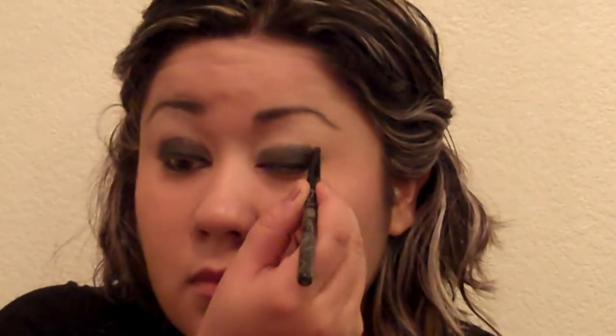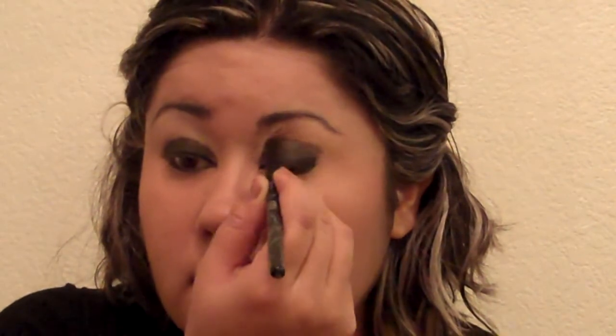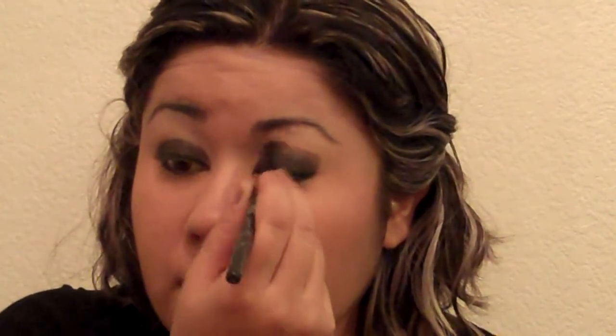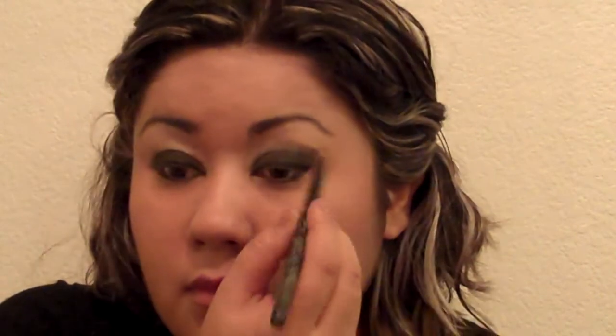Now here is where you could be spending most of the time, since this is what creates the smoky eye look. Using the crease brush, put on the lid color, which is a dark gray — number 3 on the kit — and because you want a dramatic look, don't be shy about adding several layers. Keep on adding the color until you are happy with the results. I am showing you how she applies the makeup on both eyes so you can take a better look at how she uses the brush on the crease of the eye.